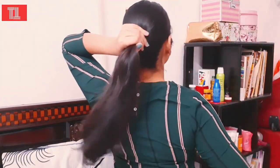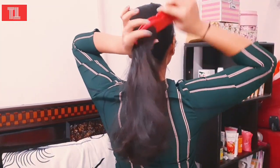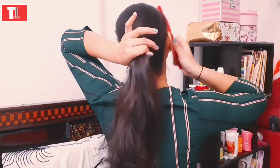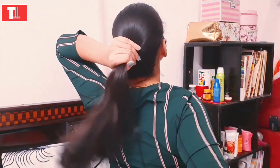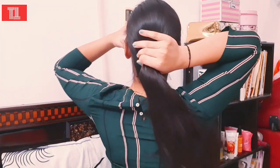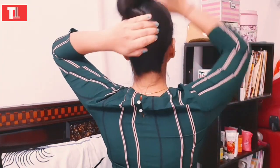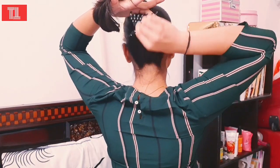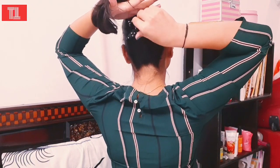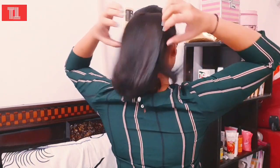We will convert the hair from a ponytail to a very high ponytail. We will comb our hair properly so that your hair won't go anywhere. Now we will twist the hair properly — you can see how I am doing this in the video. Then we will use the clutch. You have to put the clutch in this way. Then we will open the hair properly.